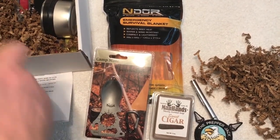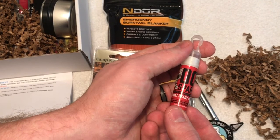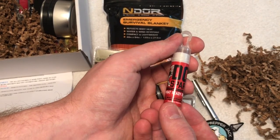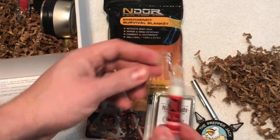Next we have Doc Spartan Combat Ointment. It says, 'We all get injured at some point, some of us on a regular basis — this combat-ready ointment has you covered for a speedy recovery when it counts.' American made, veteran owned — that's awesome. It's got a little clip here to attach to your bag.